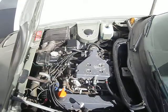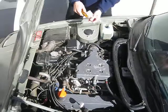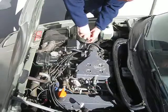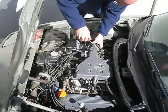Okay, so a lot of times you want to get at stuff in here like spark plug wires, but everything is in the way. So here's what you do to get everything out of the way so that you can get at whatever you need to get at.